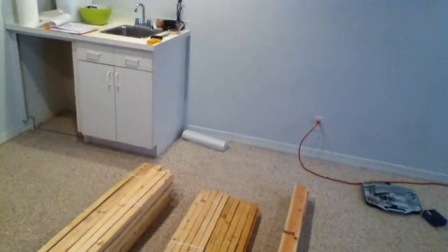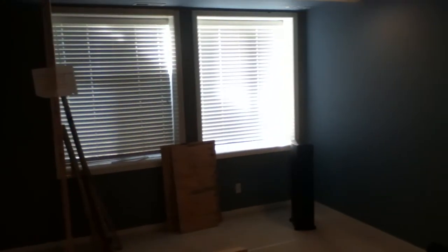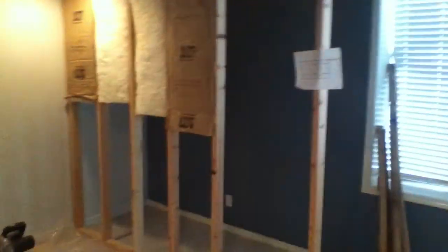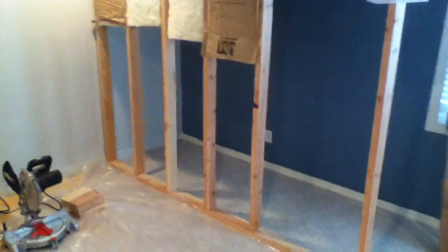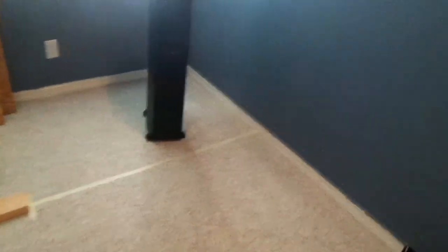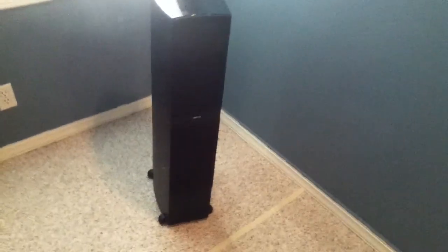We've got a little bar area that we're going to modify. Over here we have some egress windows, and being in the basement, to be able to access the egress and to hide them, we're putting up this wall. We're going to leave the bottom half open and allow the speakers to be placed behind the wall so that they are out of the room and away from all the kids.